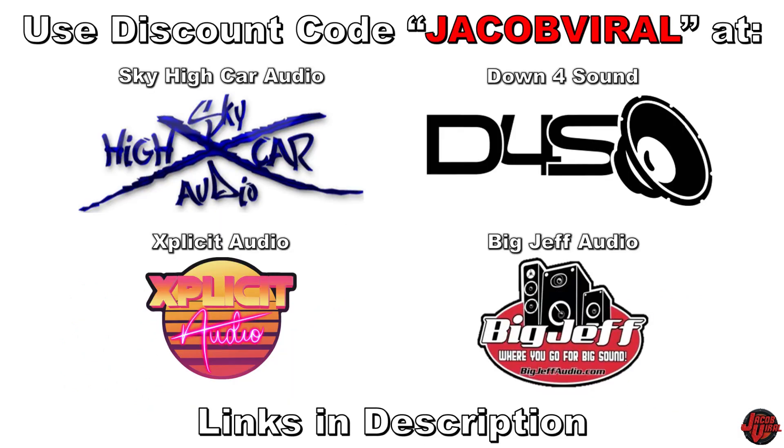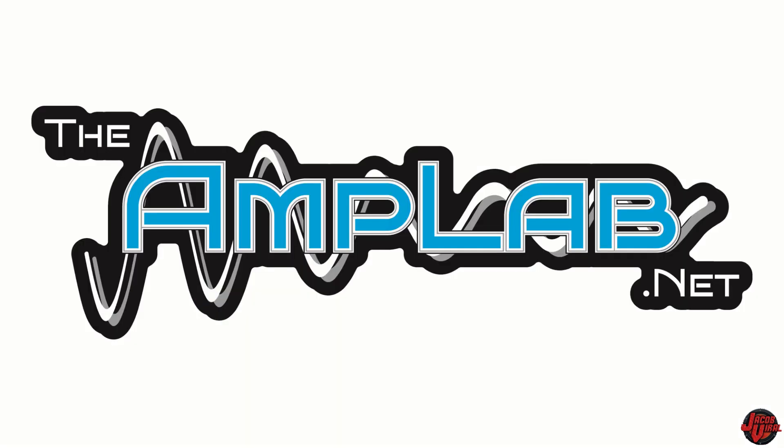Use discount code JACOBVILLE when you shop at Down 4 Sound, Sky High Car Audio, and others. Links in the description.